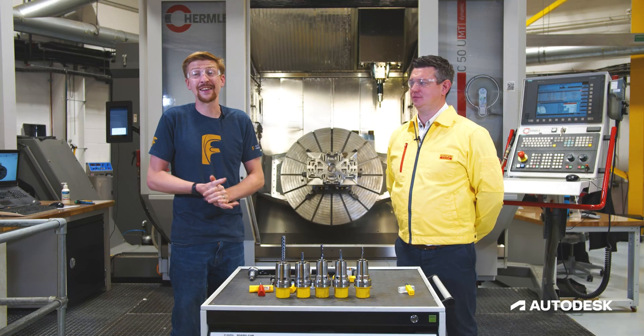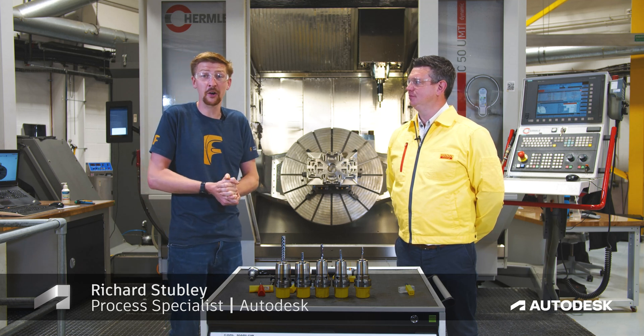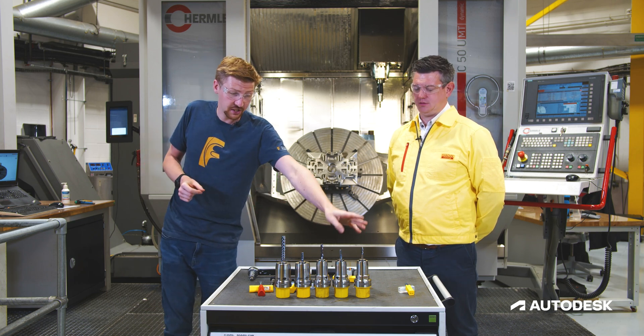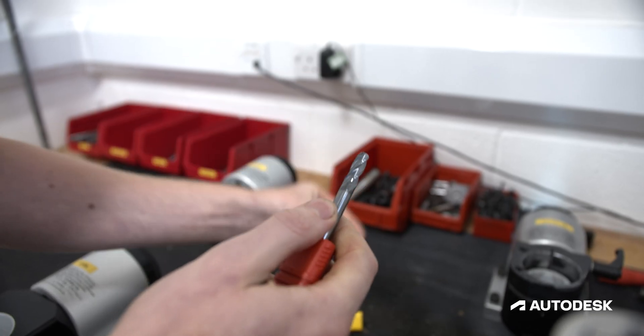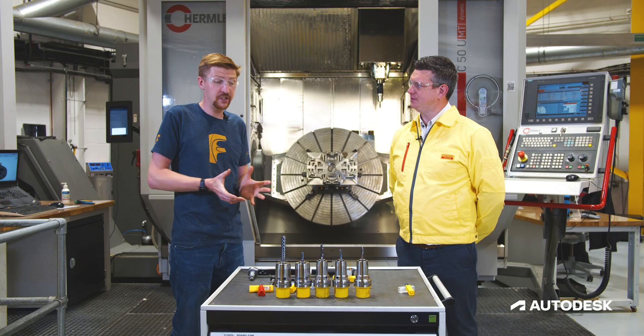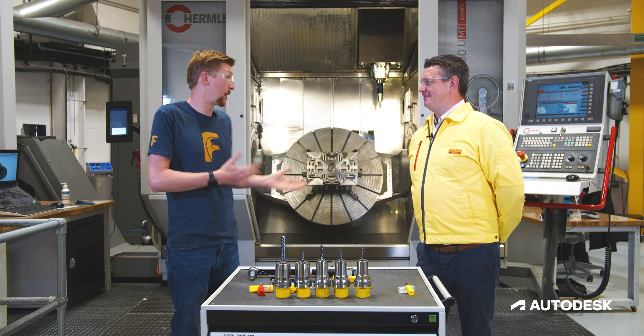Hi everyone and welcome back to today's Tech Talk. I'm happy to be welcoming Ben again from Sandvik Coromant and we're going to be focusing on finishing strategies using Sandvik Coromant's Plura bullnose end mills. We've got our part behind us - it's quite a nice complex shape. What do we do with the tools? I'm guessing we can't just put a bullnose in and hope for the best?